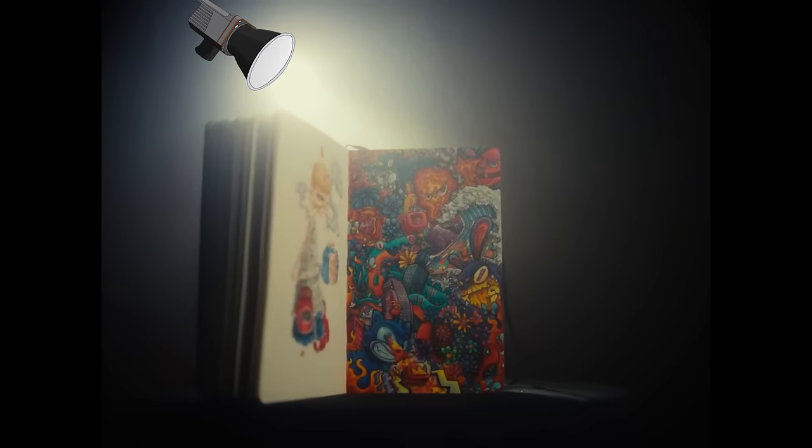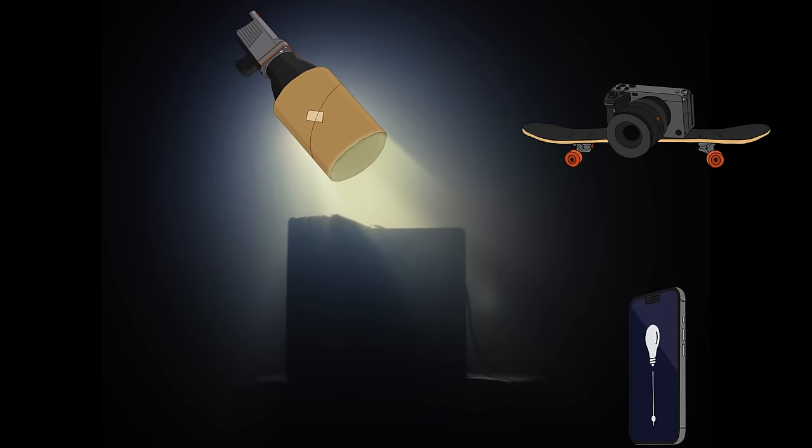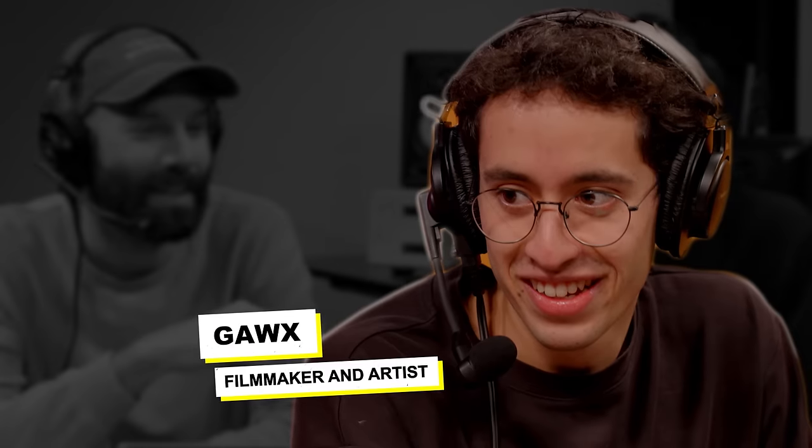What you can't see in this beautiful cinematic shot is that the spotlight in the back is made from a roll of paper, and the camera is being pushed on a skateboard with one hand while the other hand is dimming up a light. You're fading it in on your phone. Oh my god. That's the creator Gox, and his videos are like watching a freaking magic trick.